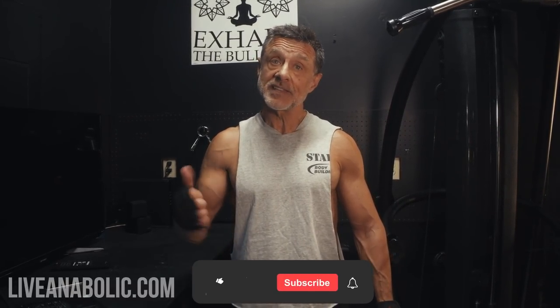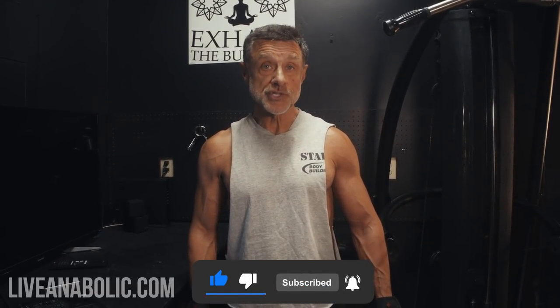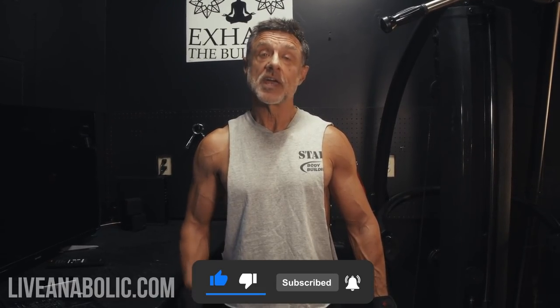So guys, there you have it — three quick, easy chest exercises to do with your dumbbells at home. Great job. Really appreciate you being here. If you want to see more of these videos, hit the thumbs up button to subscribe. And as always, remember: obstacles are what you see when you lose sight of your goals. Keep working, guys. We'll see you next time.